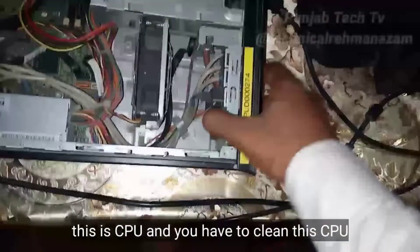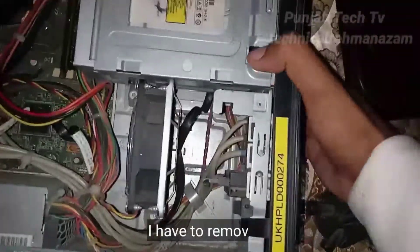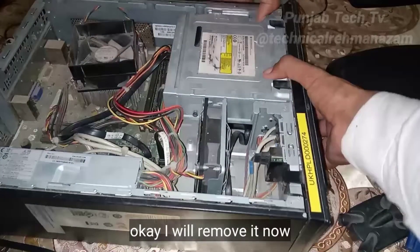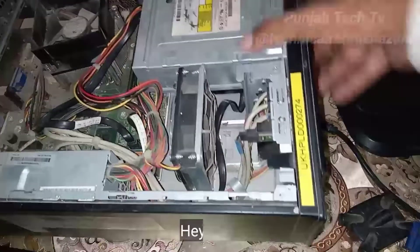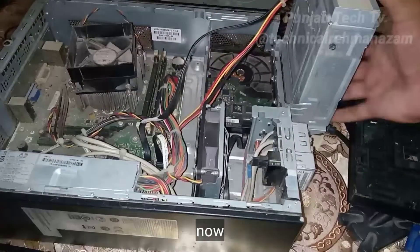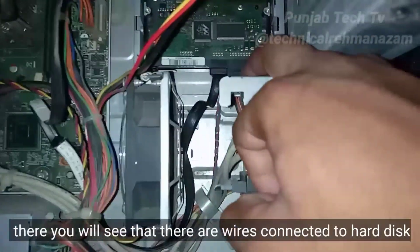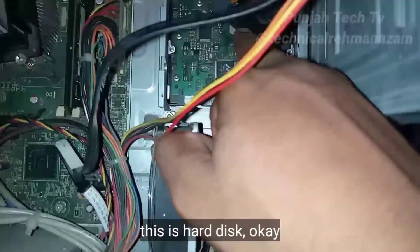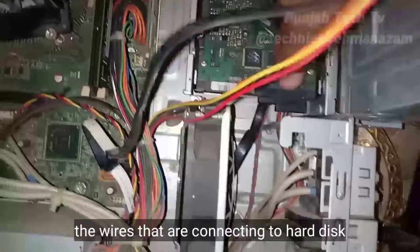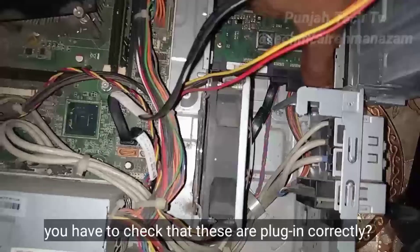This is the CPU and you have to clean it. Open the CPU completely — I have removed it. Now, inside you will see wires connecting to the hard disk. You have to check that these wires are plugged in correctly and there is no problem.